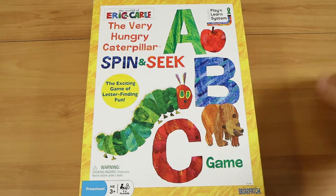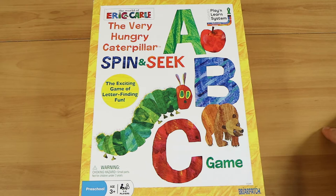Good evening everyone, I'm Nathan here with my wonderful wife Laura, and we're here to do a quick look and review of the Very Hungry Caterpillar Spin and Seek ABC game.